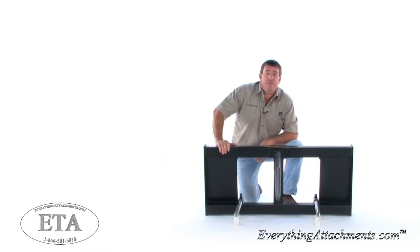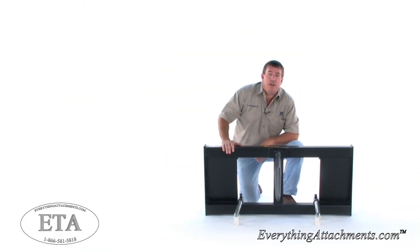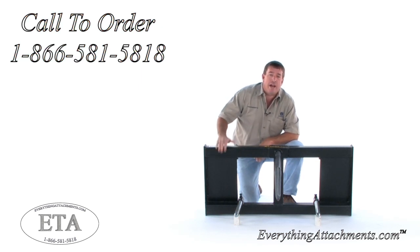Hi, I'm Ted from Everything Attachments, and today we're looking at the Construction Attachments Bell Spear. This is the model 491.